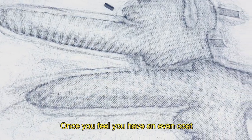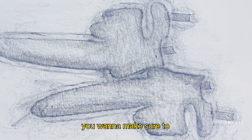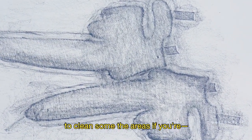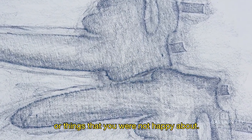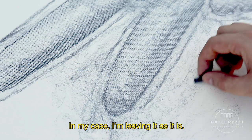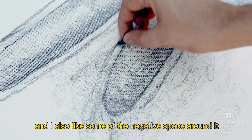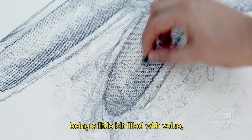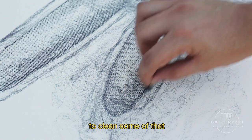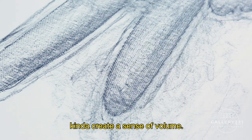Once you feel you have an even coat in the designated areas for your drawing, you want to clean some of the areas if you have unwanted marks or things you were not happy about. In my case, I'm leaving it as it is. I like some of the roughness of the marks, and I also like some of the negative space around it being a little bit filled with value. But if you want to clean it up, you can use an eraser or a needle eraser to lighten some of the areas and create a sense of volume.